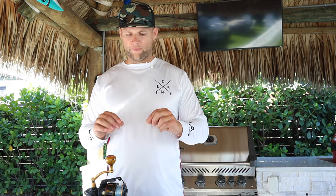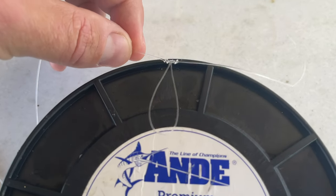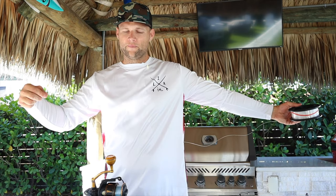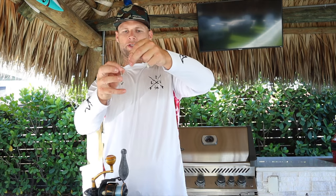The key here is I take my braid and tie it directly to my monofilament using an FG knot — it's really easy to do. Then right from the FG knot I put a loop knot in, right after my mono is tied to my braid, and that's where I'm going to attach my weight. The weight — heavier the better — this is a 16-ounce lead with a 40-pound piece of leader attached to a swivel, clipped to that loop knot.